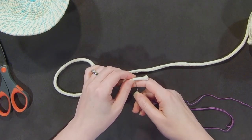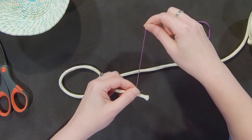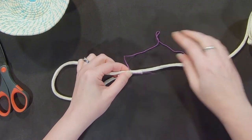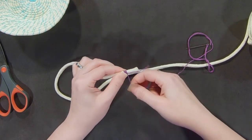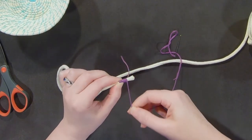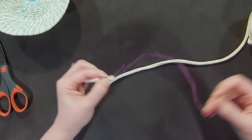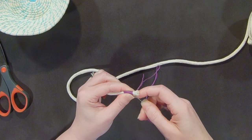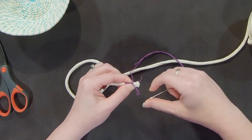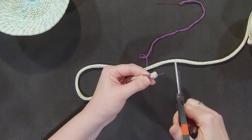You're going to start maybe an inch up from the end and just pull it through until the knot meets the thread. You're going to hold it there and just wrap the thread around your cord. When you get it as far as you want it, poke the needle through the rope again and trim this off.